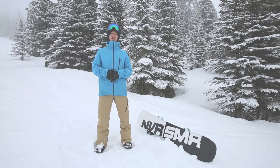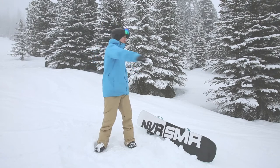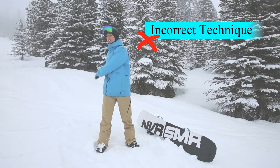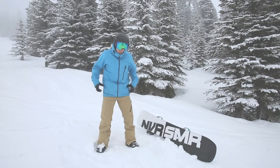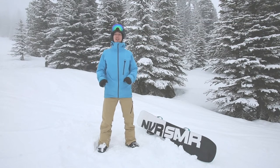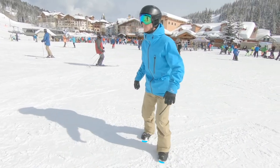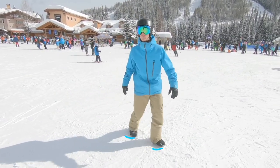One thing to try is take your board off and get a nice flat piece of ground. Try throwing your upper body around first of all, and you'll see not much is happening down low at your feet. However, if I really start thinking about rotating my hips, my knees, and my feet, I'm going to start making a windshield wiper in the snow. And this windshield wiper in the snow is the action we're looking for when we're turning the snowboard.